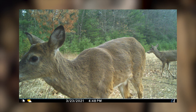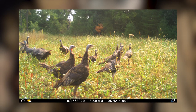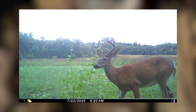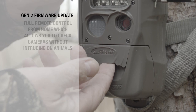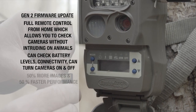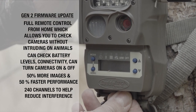That's important. Even better, you now have up to 240 CuddyLink channels to choose from, which is going to reduce interference from neighbors who also have CuddyLink cameras. With that software update, I can check everything remotely — go to the one camera and check everything from home. I can check battery levels, check connectivity, turn cameras on and off — all sorts of really cool things.